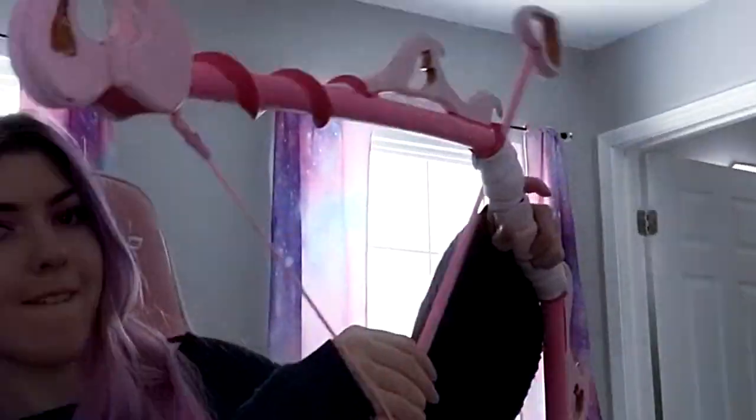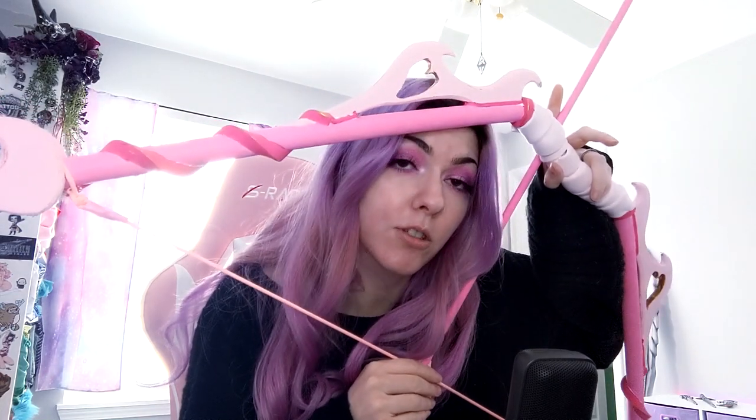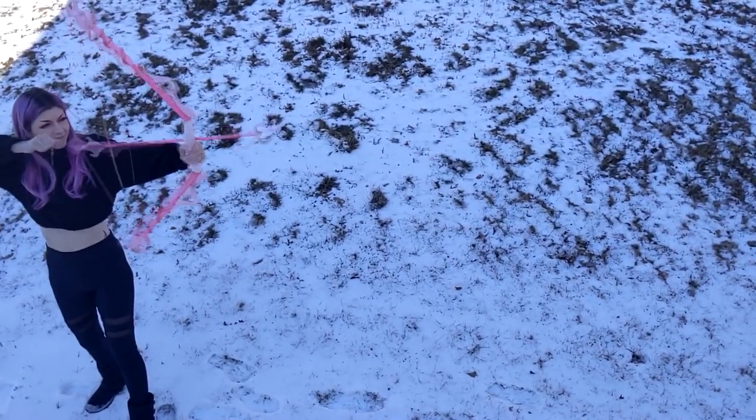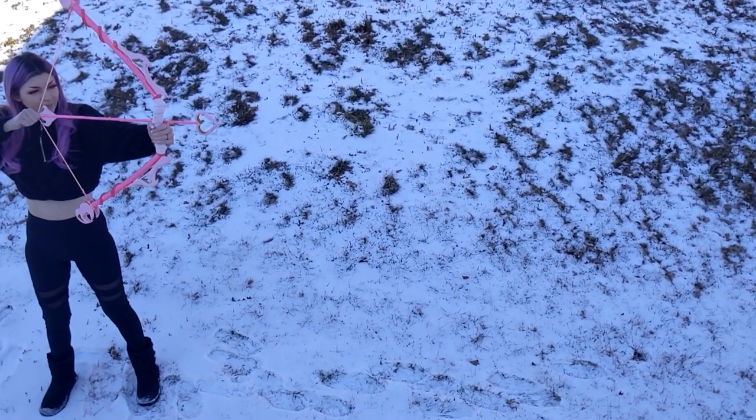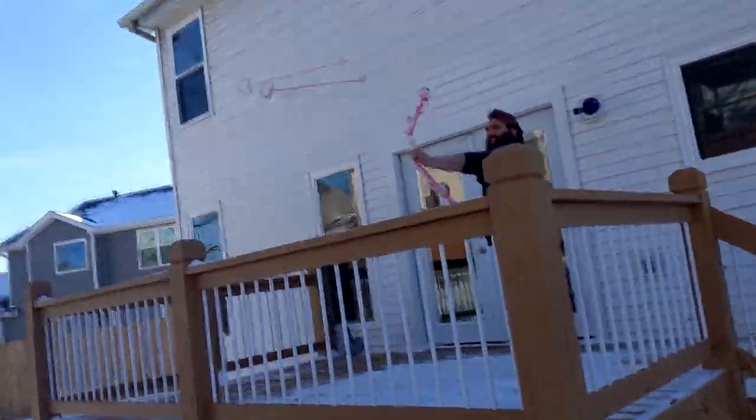So hi friends! In today's video I'm going to show you guys how I made this really cool bow. It's my first bow that I've ever made. The paint job isn't really the best — I didn't try too hard on it and I didn't even bring out my airbrush. I was just going to hand paint it. And look — it shoots! I made a weapon of mass destruction. Not very well, but it shoots.